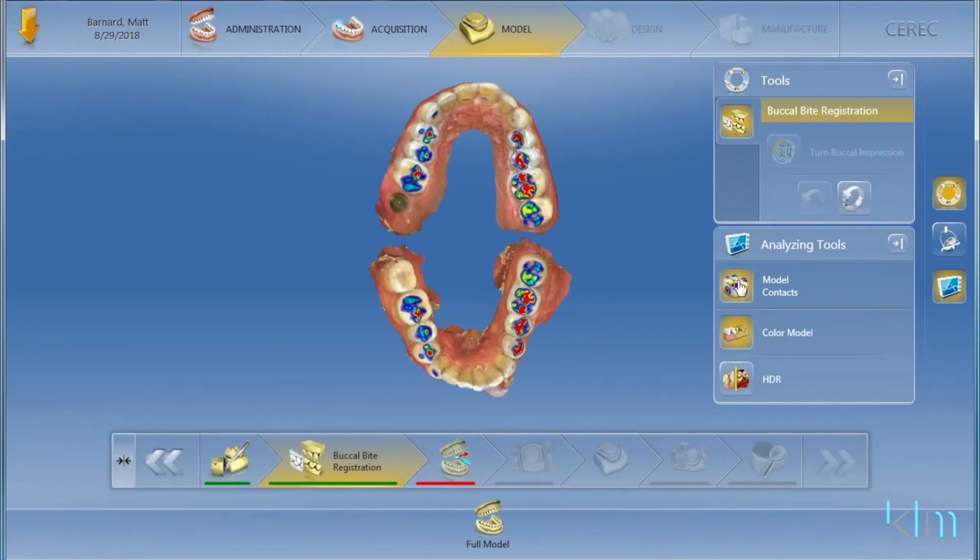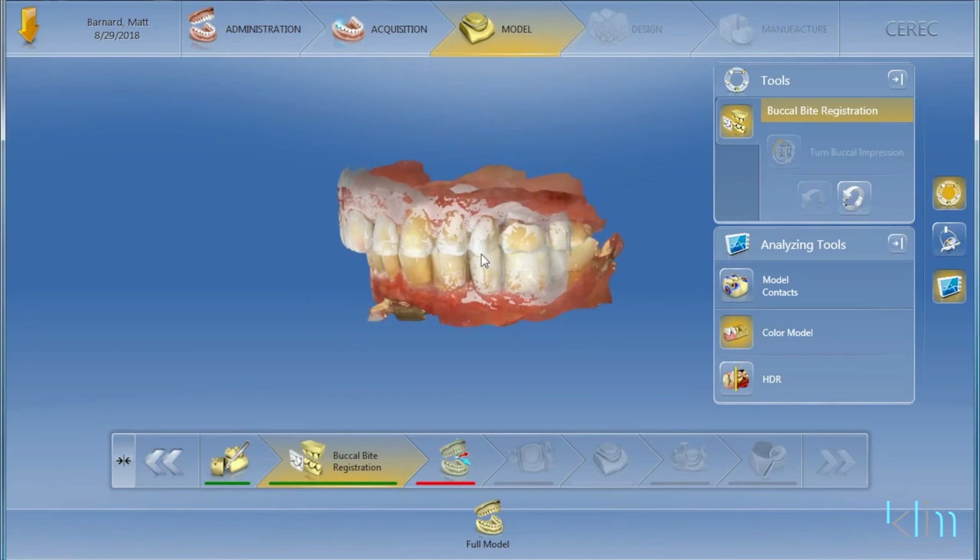I talk a lot about a compression bite when I'm doing restorations, but I don't always do a compression bite when I'm mounting a model. I do want to seat the PDLs — have them tap 12 times real fast. Then when you take the scan, the PDLs will be seated, and that's really important to make it work with the OmniCam. The bilateral buccal scan is working well for me.